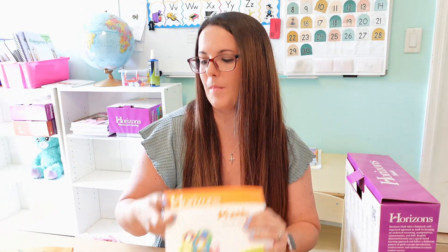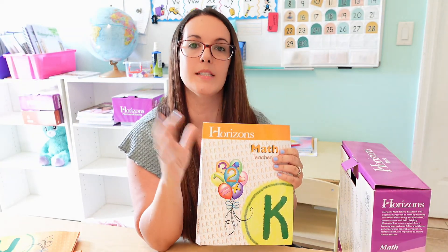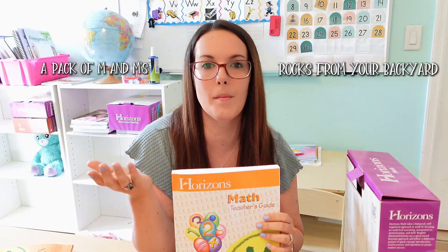That might look really appealing at first — like you feel well equipped — but to me that's a little overwhelming. We felt that way with Math U See as well; having all those little blocks out on the table was just a lot. I like things short and sweet. With Horizons, you're not getting any manipulatives, but the teacher's guide does give you a material list of basic household items — counters could be rocks from your backyard, M&Ms, or little pieces of granola.